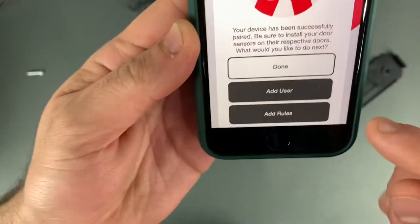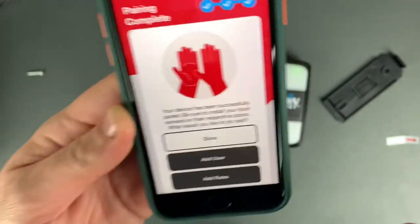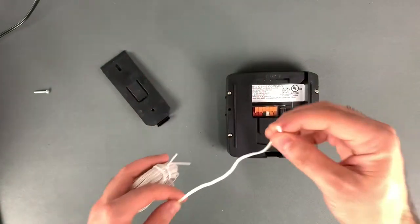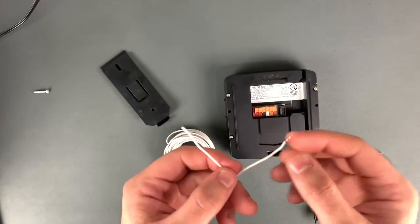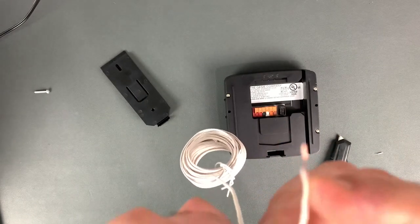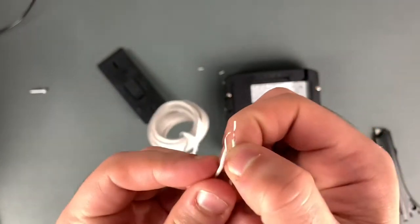After that you can add different users and set different rules for when you want your garage opener to work — certain times, certain days, whatever you want. Now for the hardwiring — this part is going to be a little tricky for me since I've never hardwired anything. I'm going to split the wires about this much and then strip about half an inch of insulation off each one.